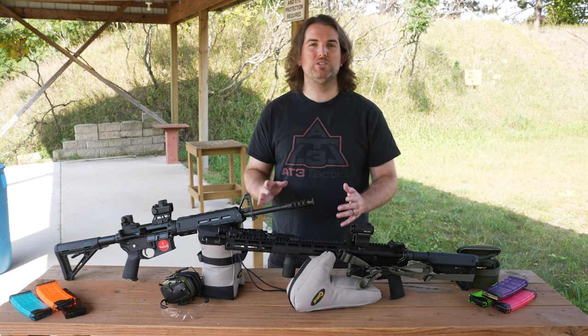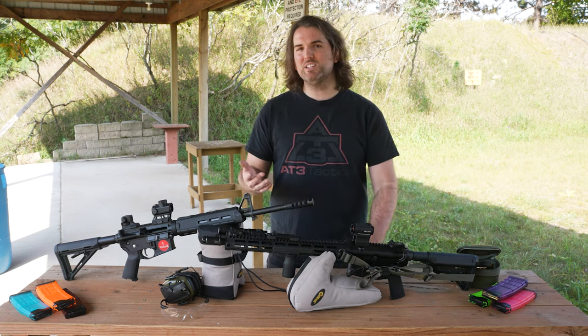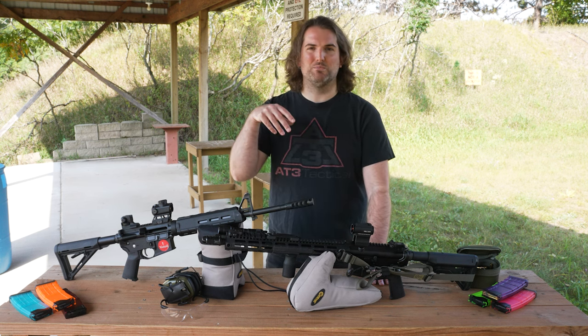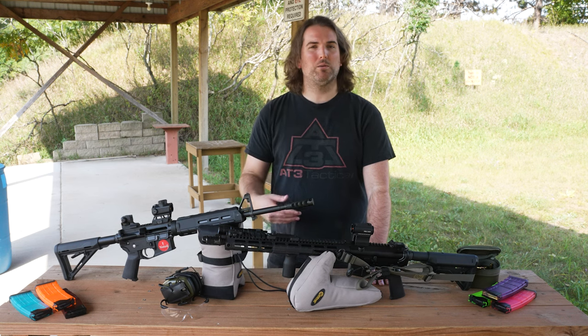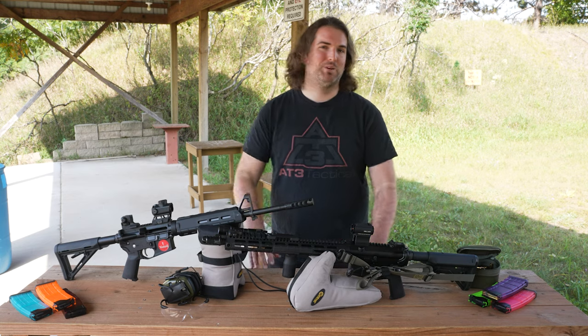It's a good product, but its usefulness to you is down to personal preference and use case. This is a good fit in my eyes for hunting, competition, and in states where you have funky compliant grips — the safety probably makes a lot more sense for you. On a typical AR, probably not.